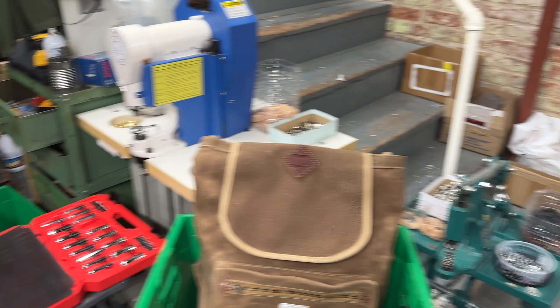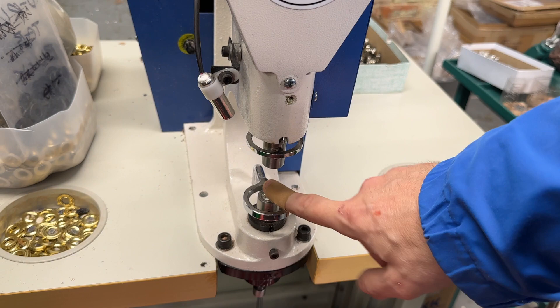Here's a grommeting machine — it's foot operated. It's got dies where it will cut the hole, and then on the second action you can set that grommet.